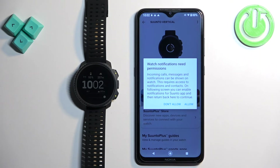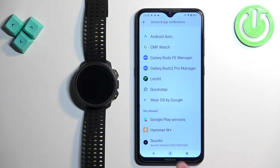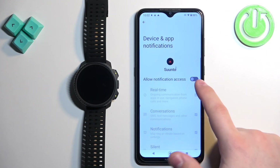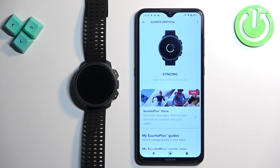Another thing you may see is a permission request for notifications. This is useful if you want to receive notifications from your phone on your watch. If you want to, tap on allow. It will redirect you to a settings page where you can find the Suunto app, tap on the switch, tap on allow, and then go back to the app.